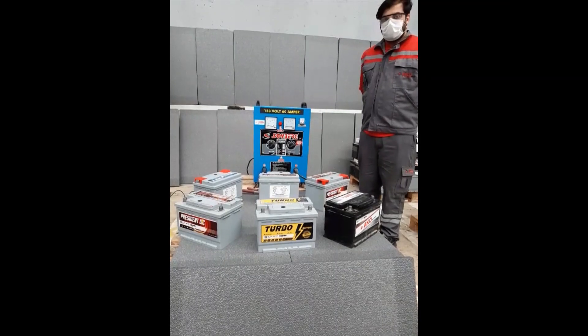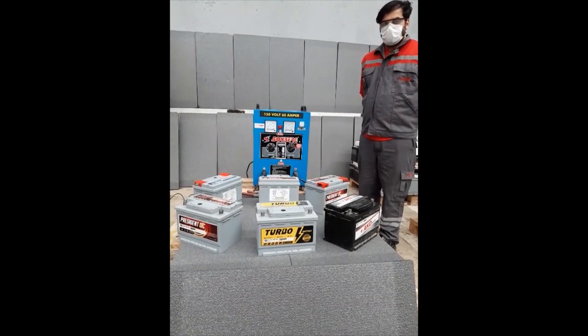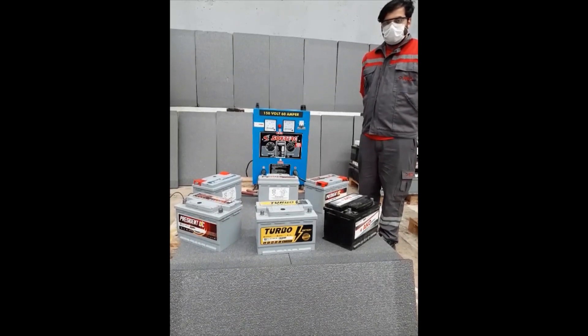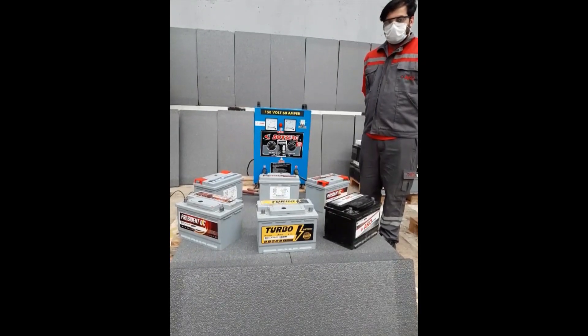Charging process. After a long storage period, batteries lose some capacity due to self-discharge. Therefore, they need to be recharged to restore their full performance. During the recharging process, hydrogen gas can appear for this reason.